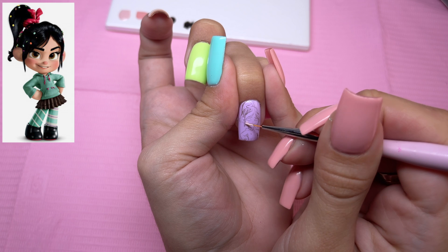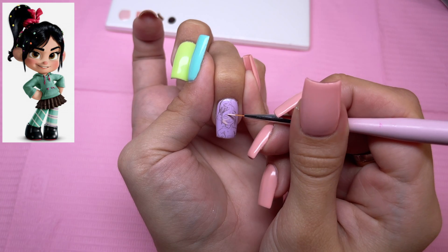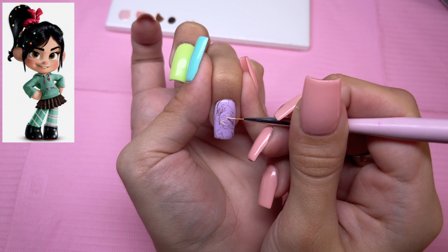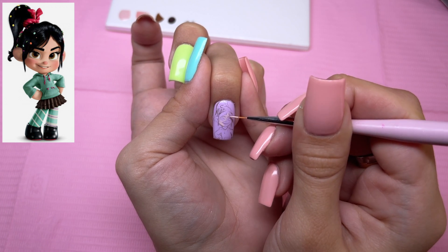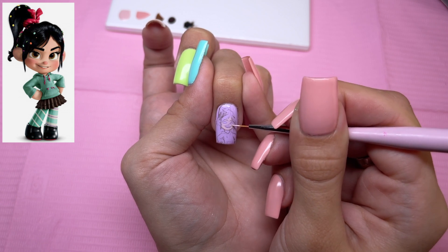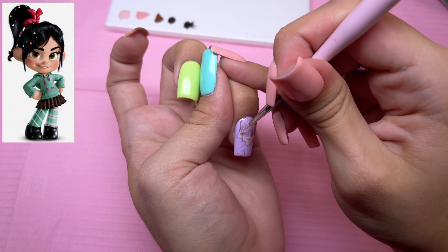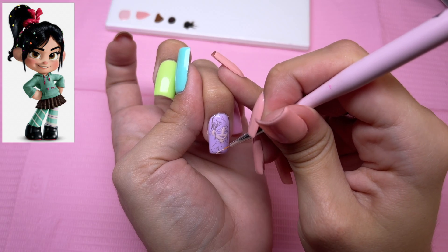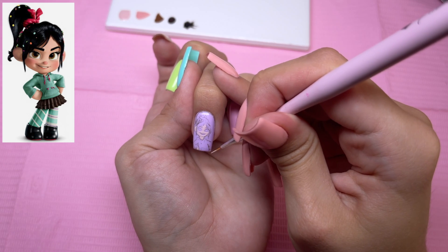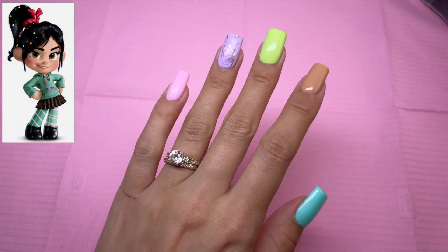Once we have the sketch of Vanellope, I'm going to go ahead and start with the skin tone — starting with the lightest one, Baby Doll — and fill in all of the areas of her skin tone. Once I have her skin tone down, I'm going to do a 30-second cure. From this point on, I'm only doing 30 seconds just to make sure the process of doing the character is not extremely time consuming.